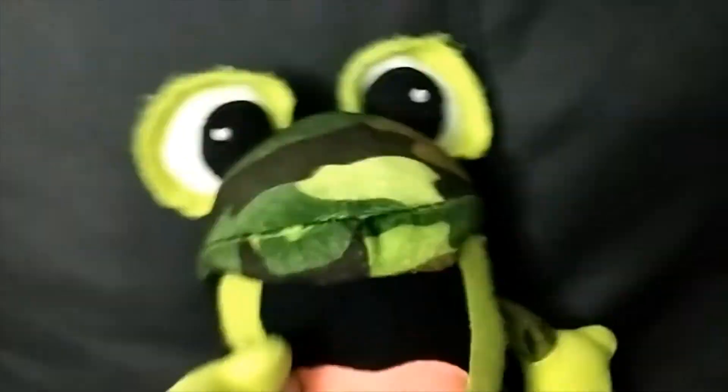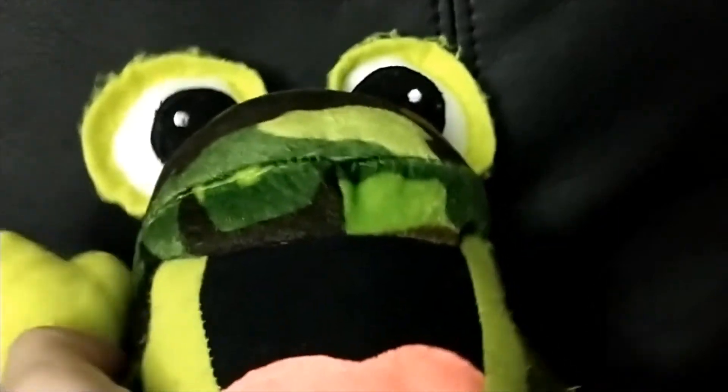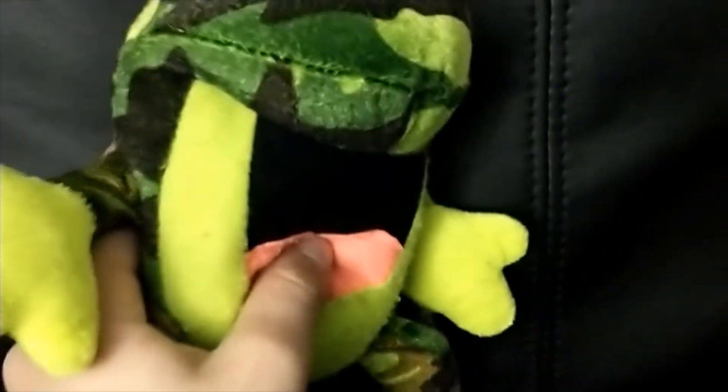Hey guys, today it's your boy Froggy, and we're going to be looking at some clean Goku vines. I don't know how many numbered vines, but you'll see about that. So yeah, moving on to number one — Goku falls off by sighing.